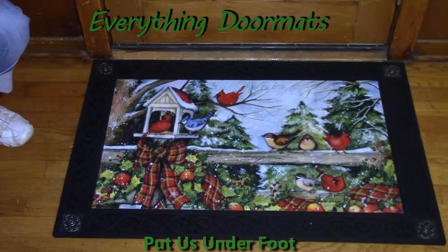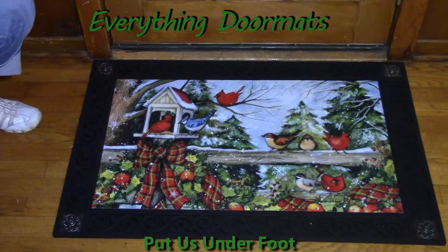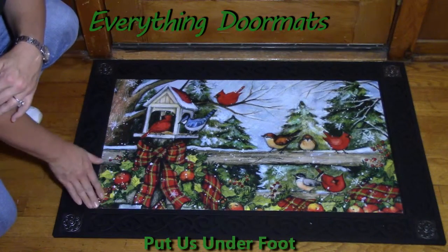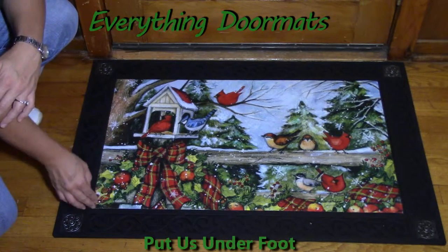Hi everyone, this is Nicole with Everything Doormats, here to show you more of our seasonal mats. Today I'm featuring our MatMates insert doormats, new for 2016. It's 'Winter Gatherings' — this mat brings the outdoor Christmas spirit right to your home. It has a polyester dye-injected top which makes the colors very bright and vibrant, and it's fade and stain resistant.